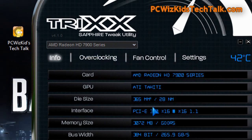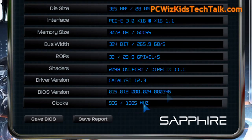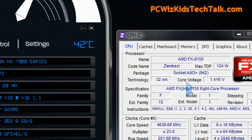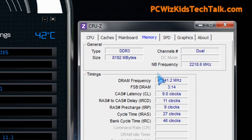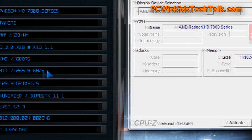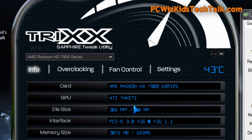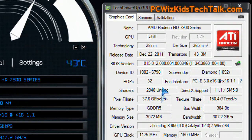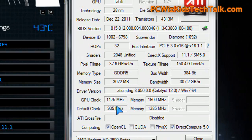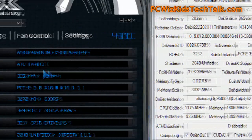Here are the defaults using an overclocking utility such as the Sapphire Trixx utility. There's also one from MSI and other utilities out there that allow you to overclock. Here are the system specifications that I'm using just so you know. In this utility I'm going to use the simple controls to overclock it, and I've overclocked it to basically 200 megahertz more — a little bit more than 200 megahertz — on the default GPU clock and memory clock.